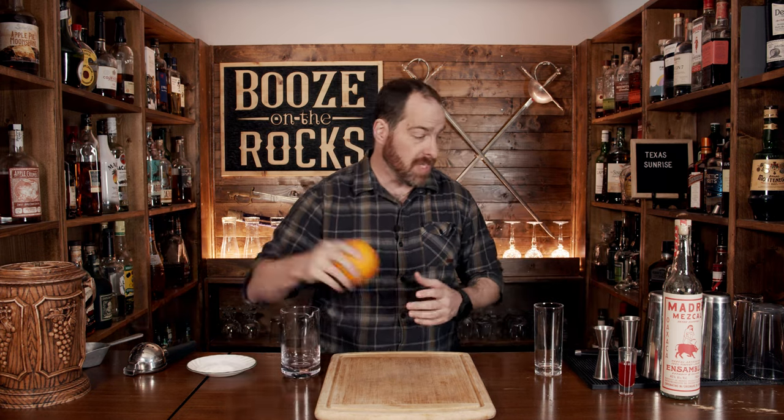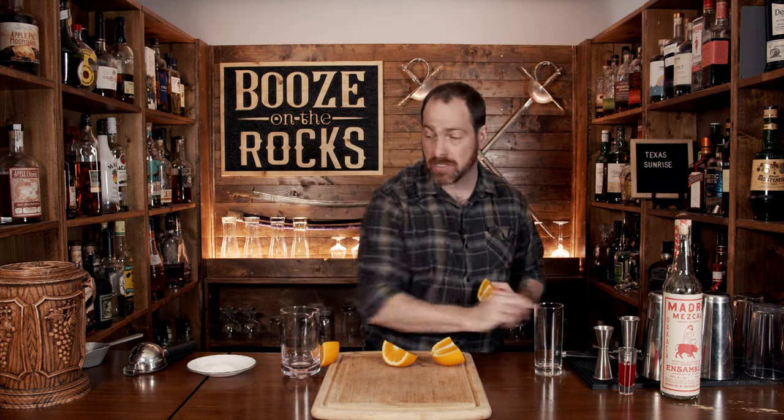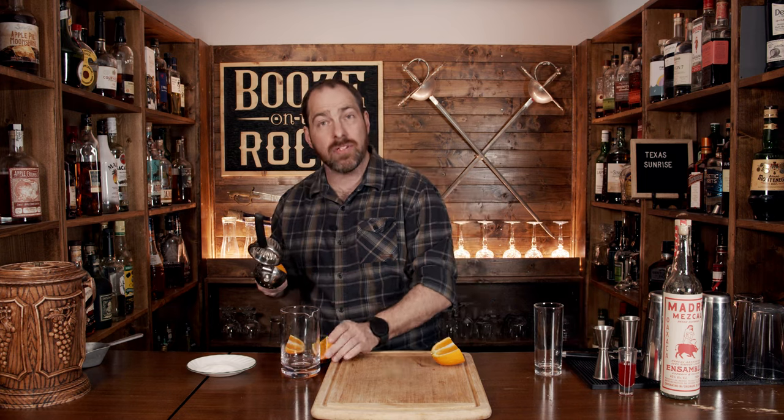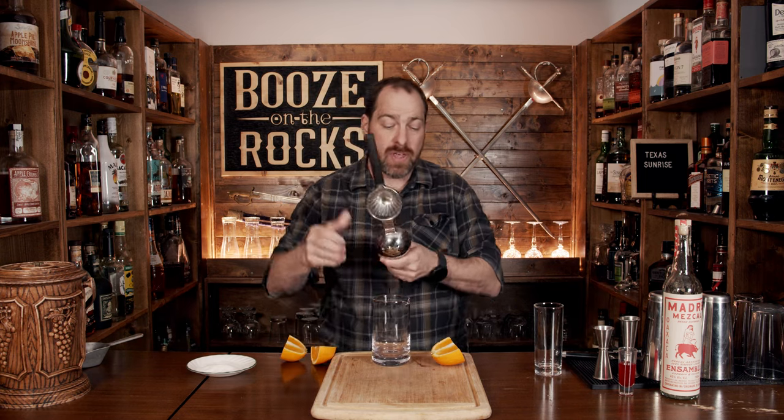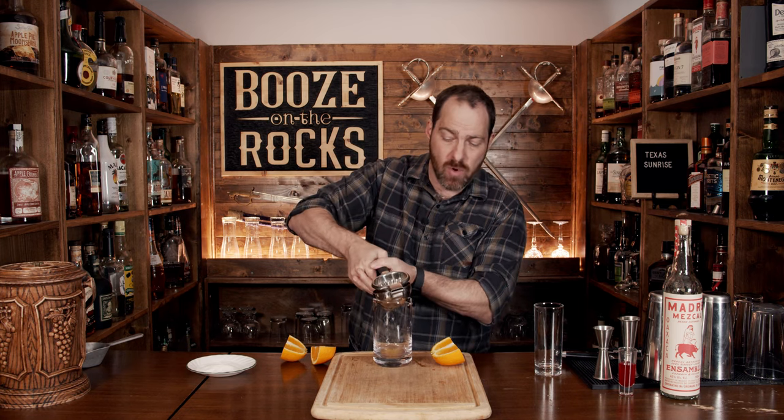We're going to use some fresh fruit in this. In this case, I have a big orange. I'm going to use a large glass to hold this in because of the size — it actually won't fit very well in my squeezer, so you may have to just chop this up depending on what you're using. Now, if you're using something that's store-bought, you won't have to do that, but you have to remember that you may have a whole bunch more sugar in there than you may actually want.